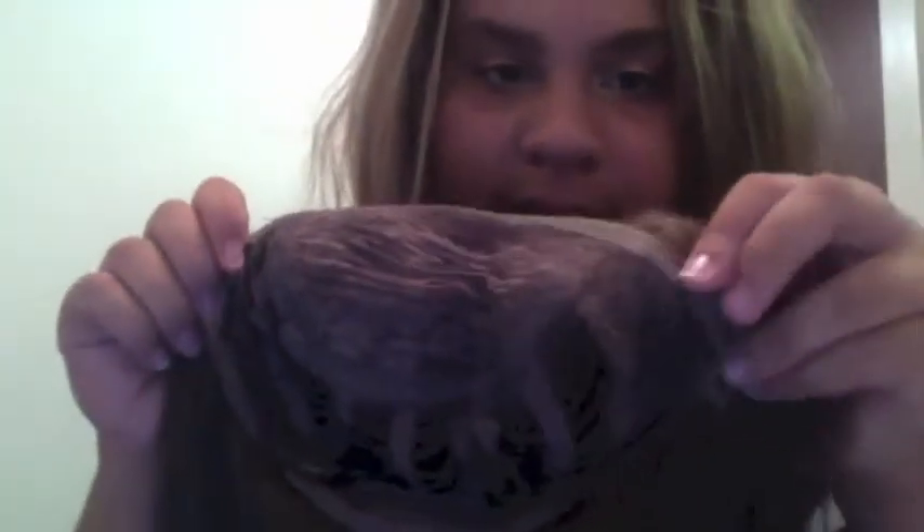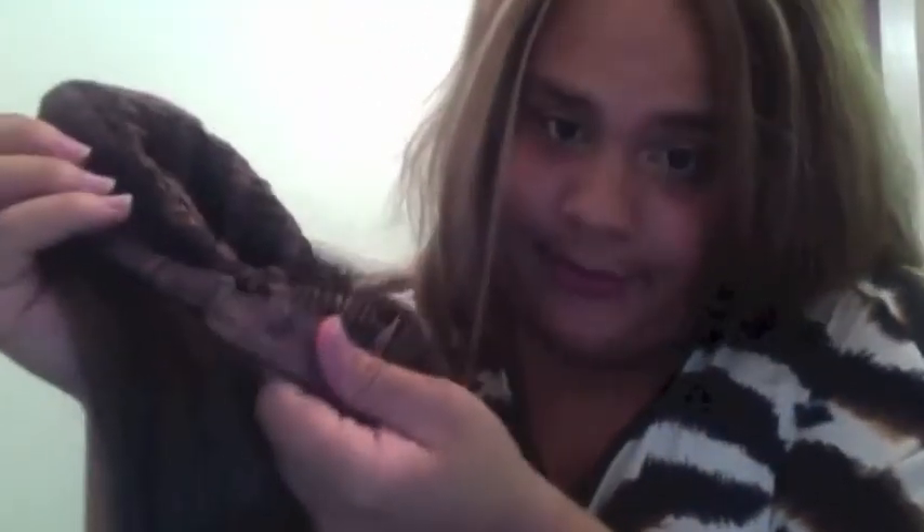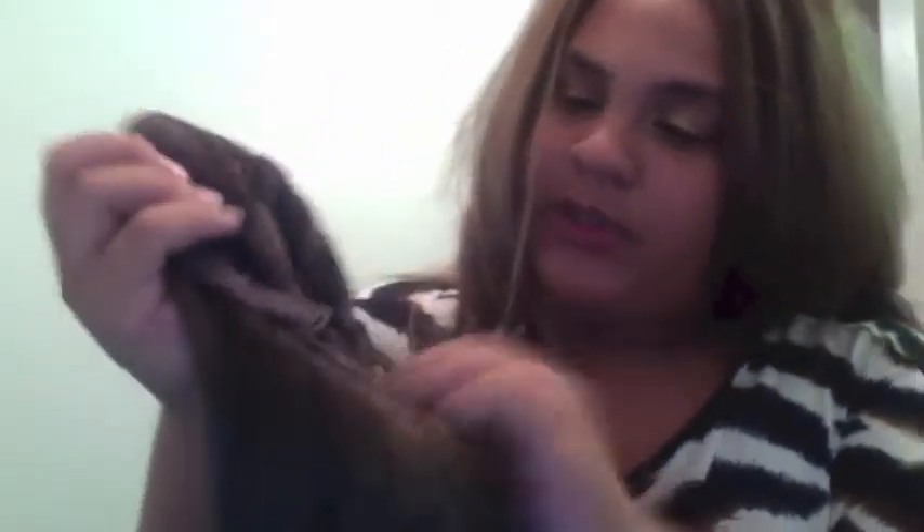Here's the inside of the cap. You get about an inch and a half of parting room. Let me flip the inside out — there are two combs in the front, one comb in the back, and an adjustable strap. So this wig ain't going nowhere.